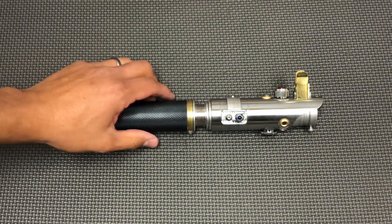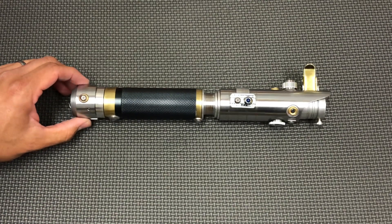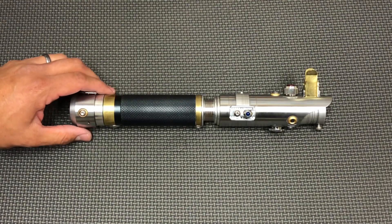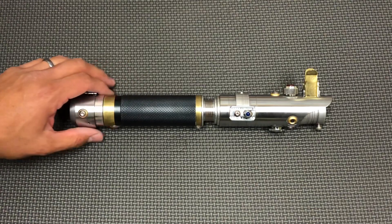Hey guys, Nick here with Starfall Sabers. I'm realizing I don't think I've ever done a video on my latest versions of the Scrapflex, or if there is one, I couldn't find it in my videos recently, so I wanted to make sure I posted this one up.